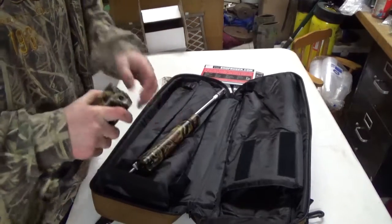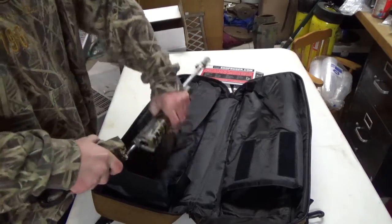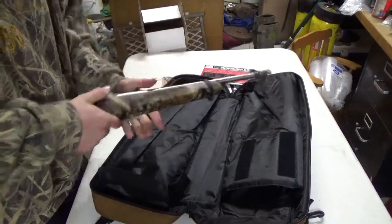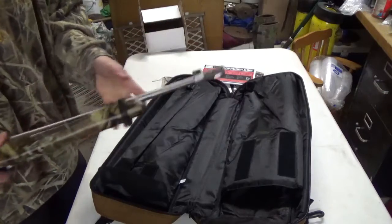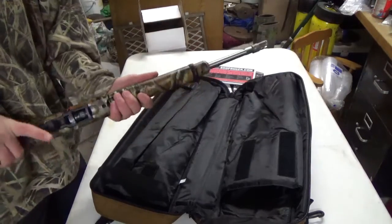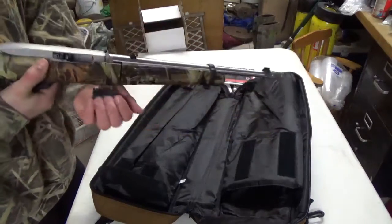Tighter will be more accurate. It's got a gold front bead sight. Half by 28 threads with the muzzle device. Comes with the 10-round standard magazine.